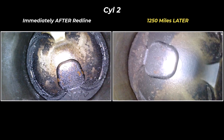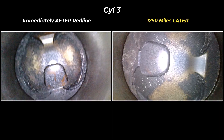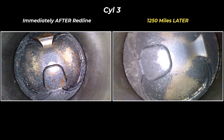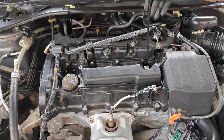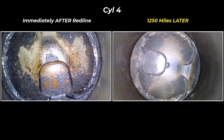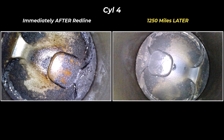Moving on to cylinder two, again not much buildup has returned and it definitely hasn't gotten back to what it was before I ran Redline SI1. For cylinder three, I actually think that it's slightly better, especially when you consider this part of the piston where I can see more bare metal exposed. The piston top is clearly better at 1250 miles in cylinder four, just going by how much more bare piston crown you can see.